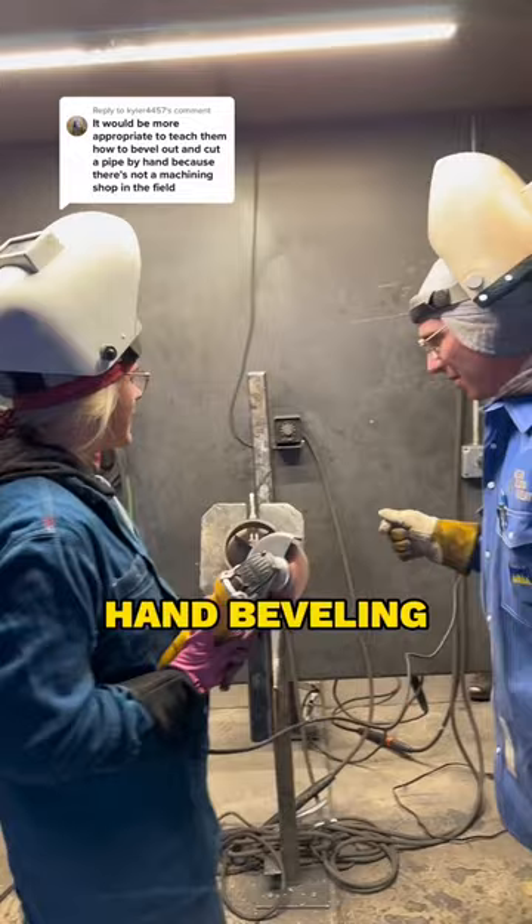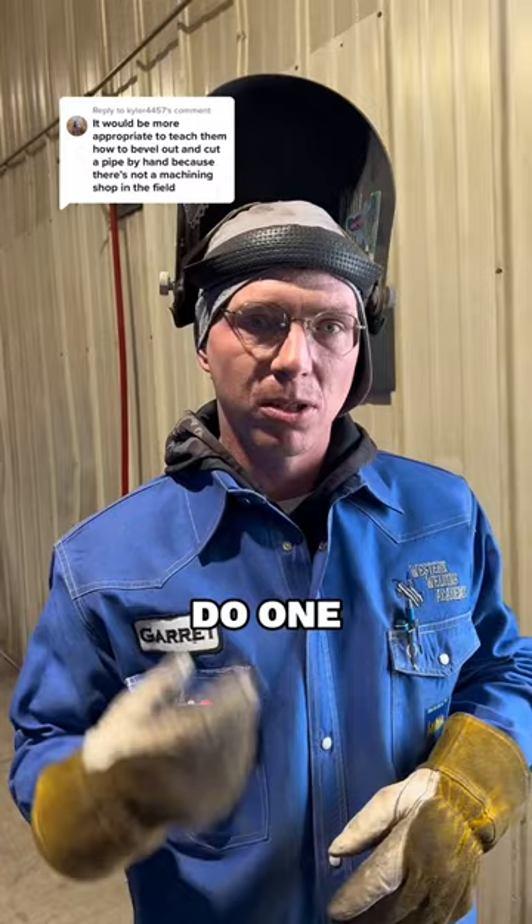Hey, what are you doing? Hand beveling. You want a hand bevel? Yep. Good job. Thank you.